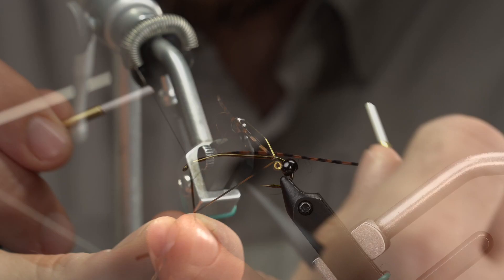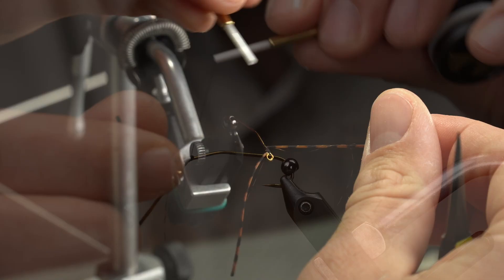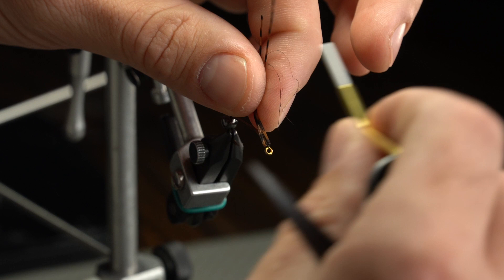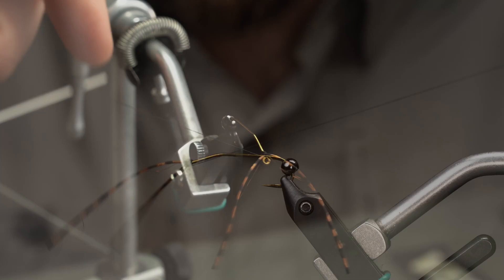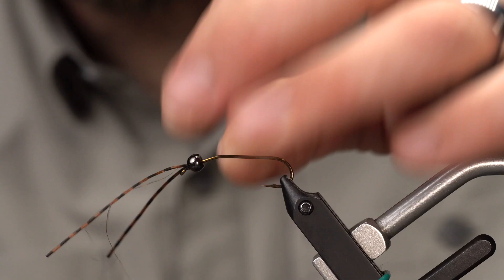I'm going to switch hands — grab the other leg with my right hand, my bobbin with my left, and do the same thing: two, three wraps. Pull these up and wrap right around the eye. Grab my whip finish and do one, two, three quick whip finish wraps. Bring that tight and trim your thread off. This should allow us to seat our bead really close, and sometimes if you get good at this, the bead will slide right over the thread wraps themselves.